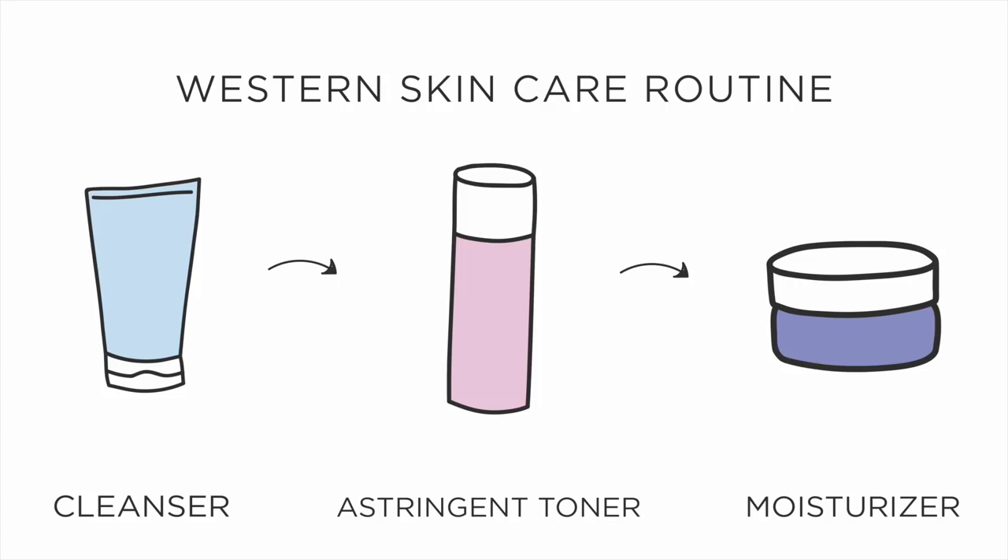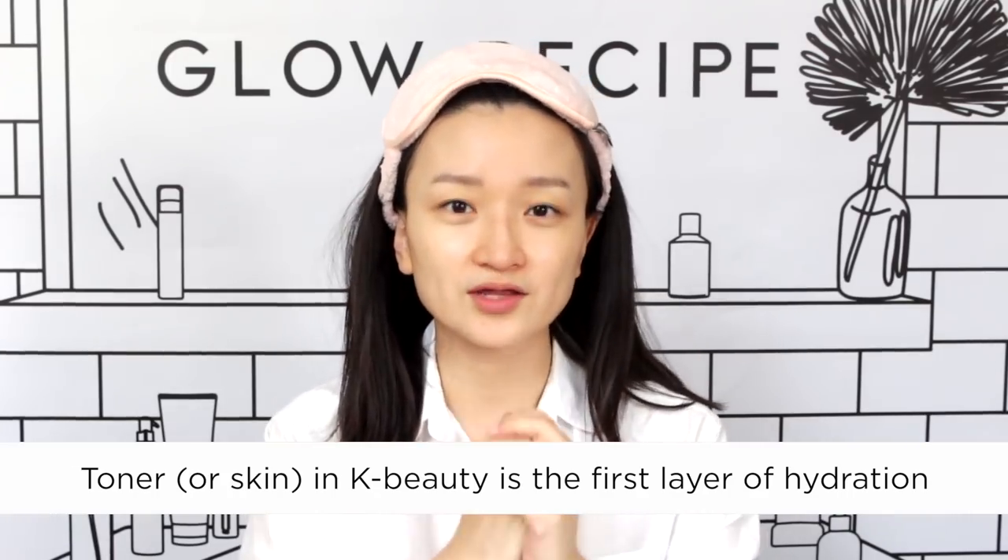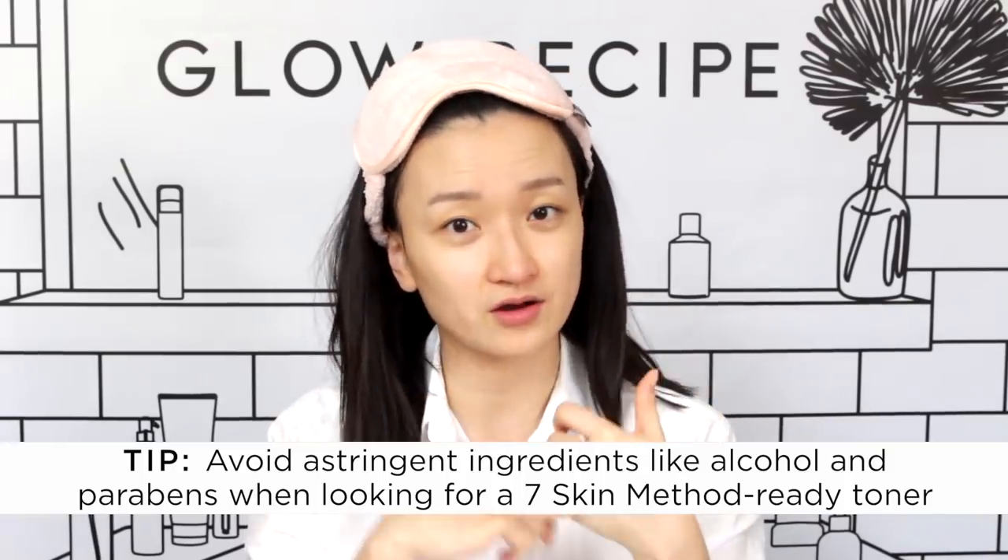The whole premise behind 7 Skin Method is that you're front-loading your hydration. Typically, a toner in the West is considered an astringent step — it often has alcohols and different ingredients to help clarify and refine pores, almost like a second step of cleansing. In Asia, especially Korea, double cleansing is very prevalent, so after that your toner step is about your first step of leave-on liquid hydration. Using any toner — preferably free of alcohols and parabens — and layering it in can really plump up the skin without getting greasy or sticky. Because you're getting great hydration up front, you can use a lighter weight moisturizer or even skip it at the end if your skin feels hydrated enough.